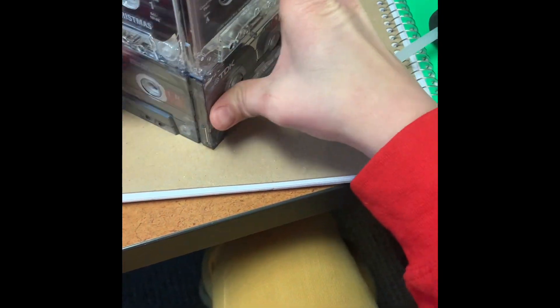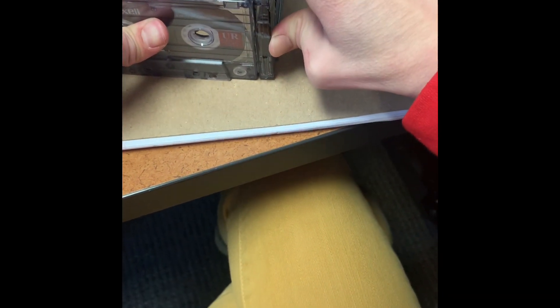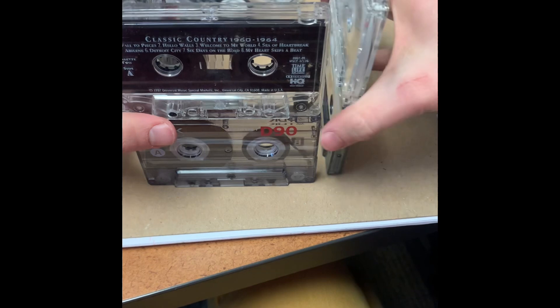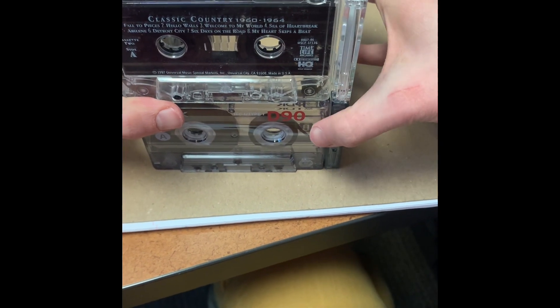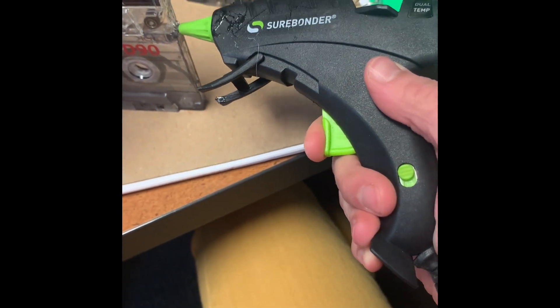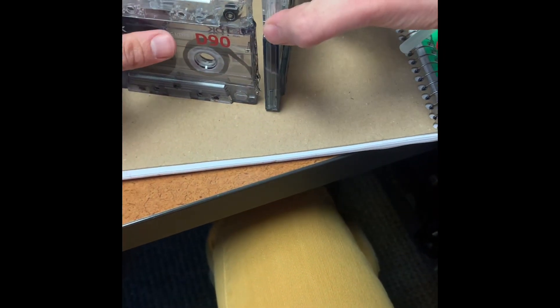Once you get all four pieces glued together you can start putting them together to form the box. Now make sure you alternate which sides you glue them on — for example, if you have it on the outside, the other side needs to be on the inside of the box, otherwise they're not going to line up properly. So I just applied my glue to the end, stuck it to the side, and held it in place.